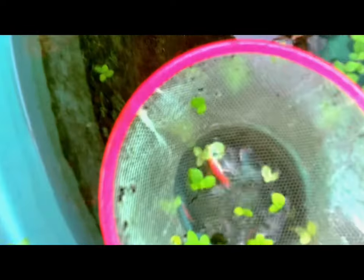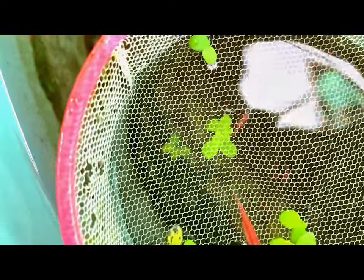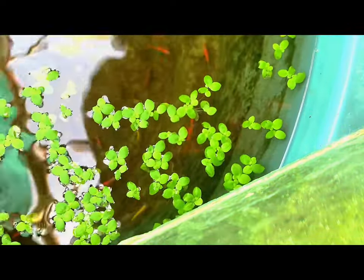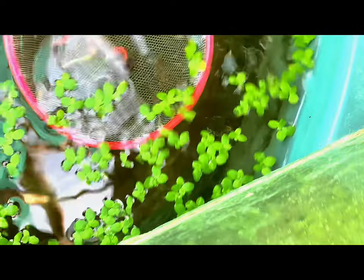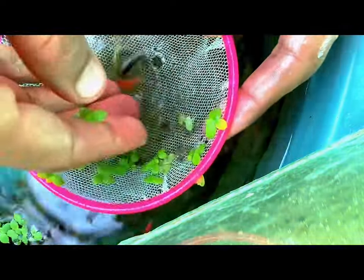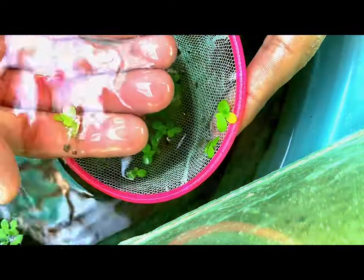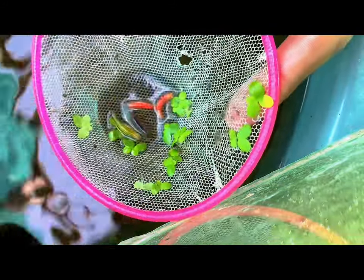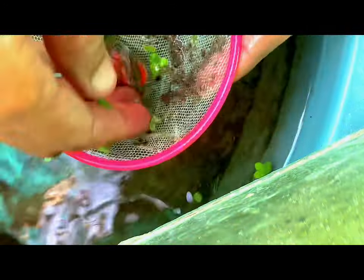At first, I am catching the most pregnant females that are loaded with eggs, then we'll catch the males. Glow danios are created through a process called genetic modification. Scientists introduce a gene from another species that produces fluorescent proteins, resulting in the fish glowing under certain lighting conditions.